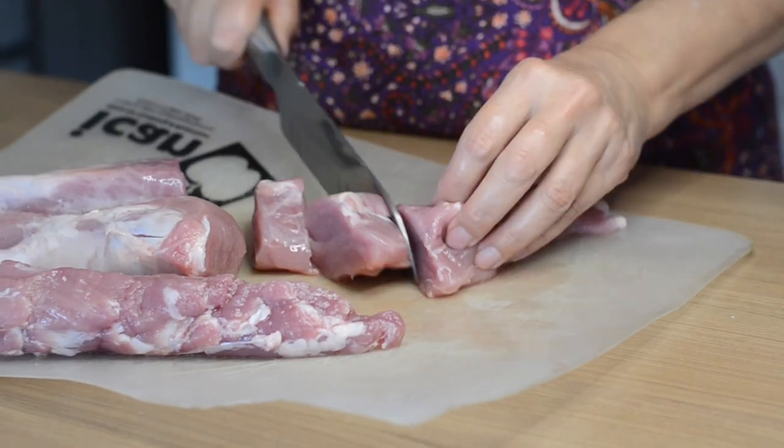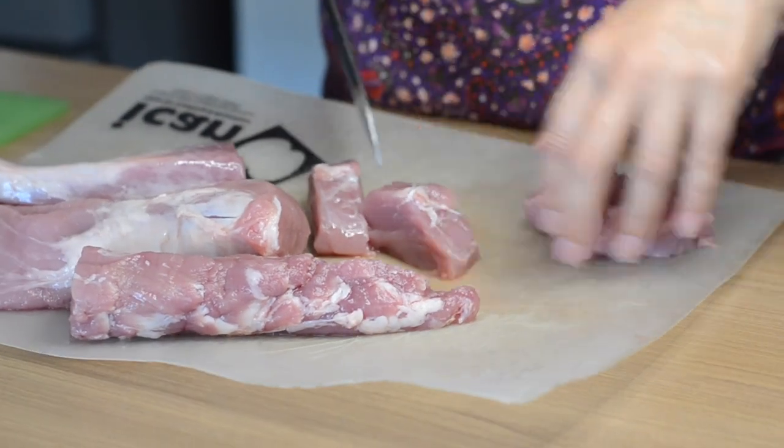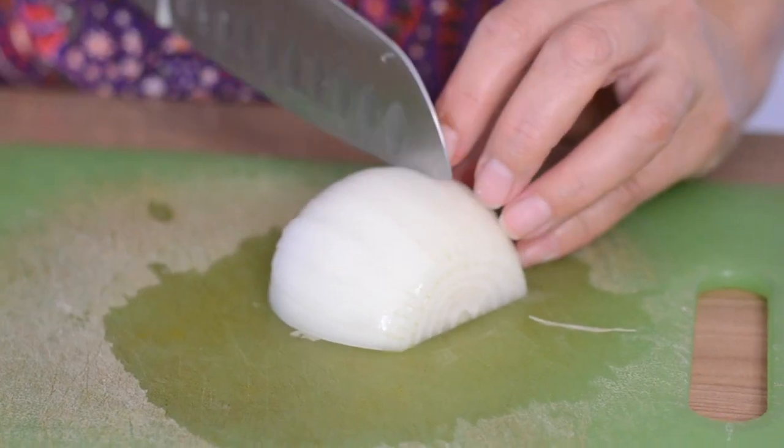Once the chili is cooked, cover with a dish cloth for at least 10 minutes to steam the skins off. Now cut your pork into one-inch thick chunks and set aside. Chop half a cup of onion and three garlic cloves.